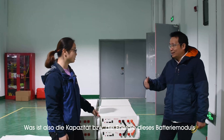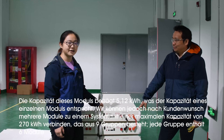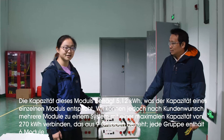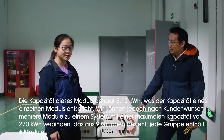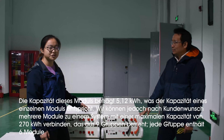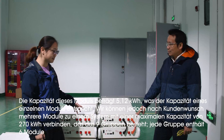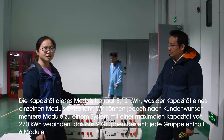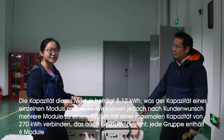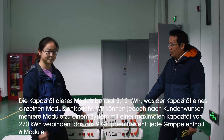So what's the capacity for the energy inside this battery? The capacity of this module is 5.12 kWh, and this is the capacity of a single module. But we can connect them in parallel to reach a larger system to satisfy the customer's demand. The maximum can be reached to 270 kWh, formed by 9 groups, and each group contains 6 pieces of this module.